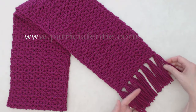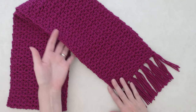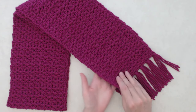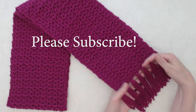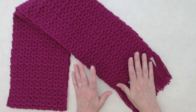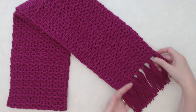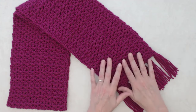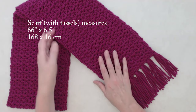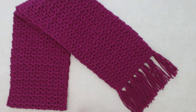Hi there, this is Patricia from patriciafenty.com and today I have a tutorial on how to crochet this really beautiful scarf. It is totally beginner friendly, it is such a simple stitch you won't believe how easy this is to make. All you need to know is a chain stitch, single crochet, a half double crochet, and you have the option to make it with or without tassels. Let's get started!